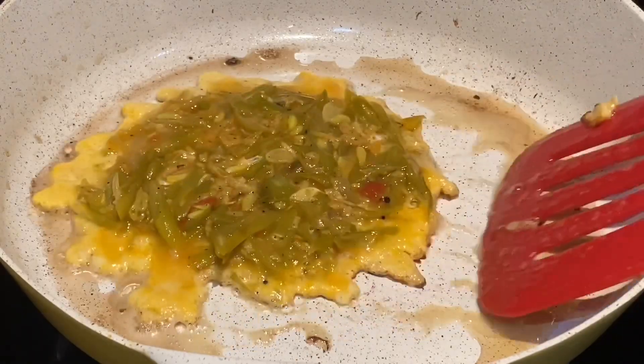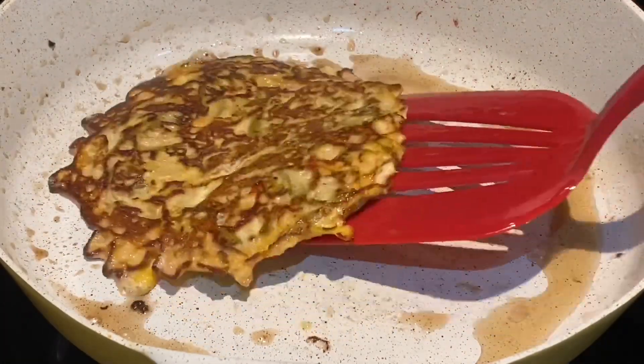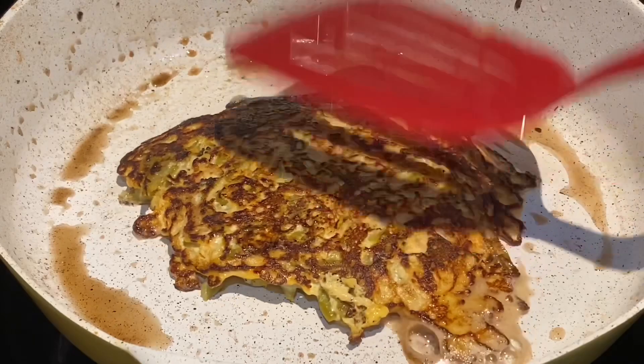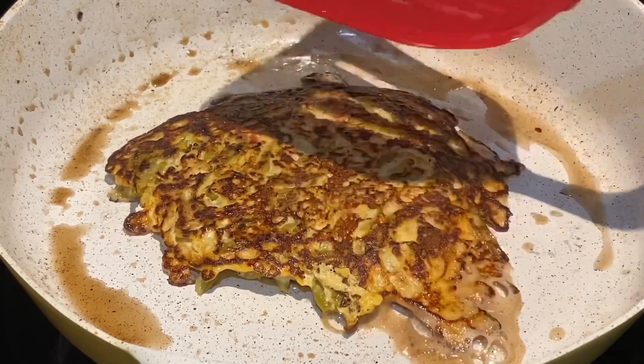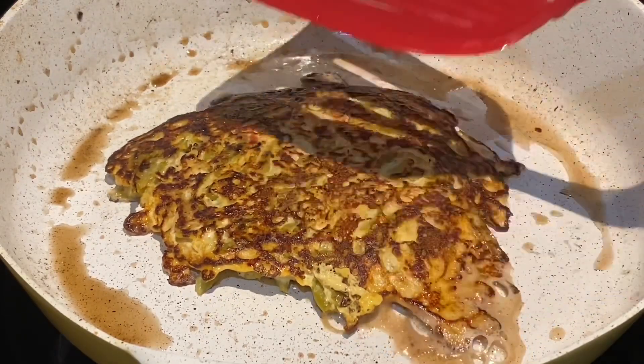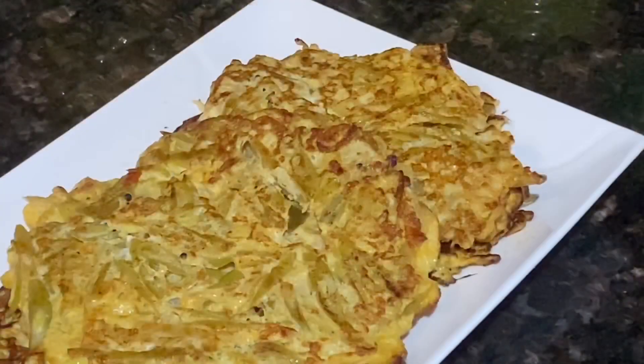The veggie omelet is ready! Take the omelet onto the plate. I'll repeat the same process for the next one. All right, we're done with all the veggie omelets.